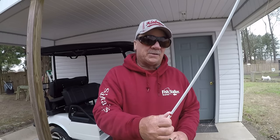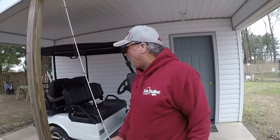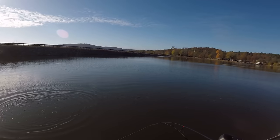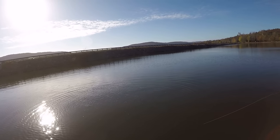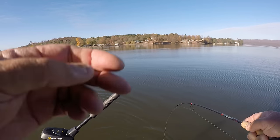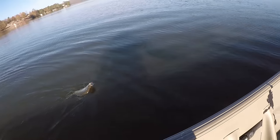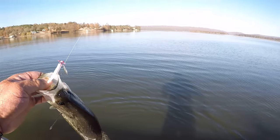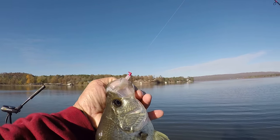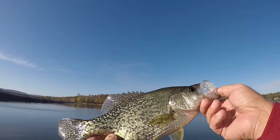Some of the biggest crappie I've ever caught have been on an underspin, up shallower in cold water. Golly, what a crappie! That fish is barely hooked - his mouth tore a little bit. When you hook them right there their mouth will tear easy, so you gotta take it easy with a crappie. That's why I like to use light action or ultralight rods. That's a beautiful fish right there.